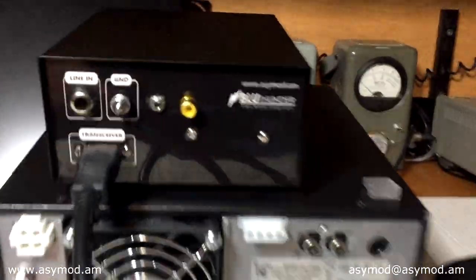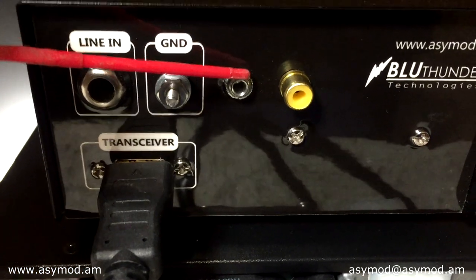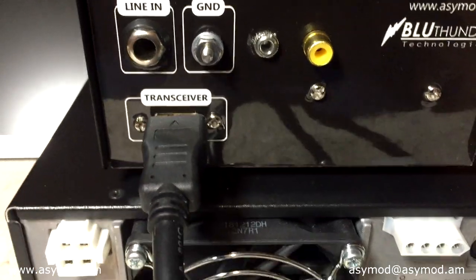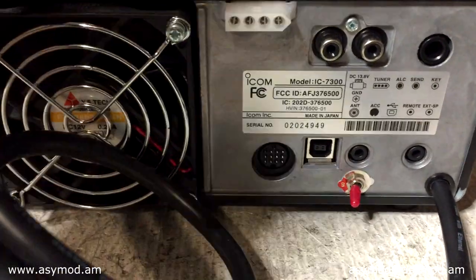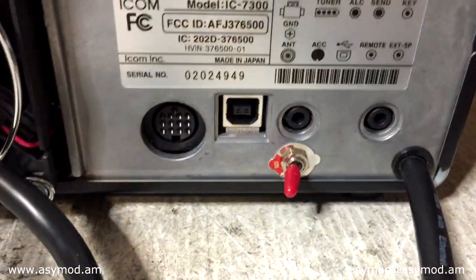Looking at the rear, you have your line-in connector, your ground, your PTT, your amp keyer, and your HDMI connector. One of the nice features of this unit is that by flipping the switch to OFF, you revert the radio 100% back to factory specs.